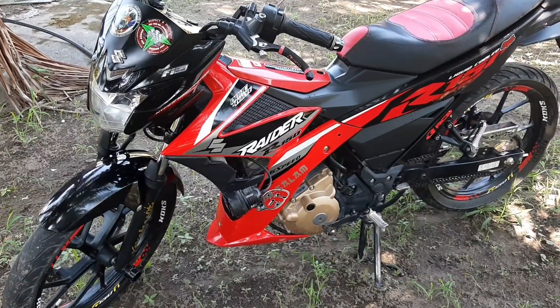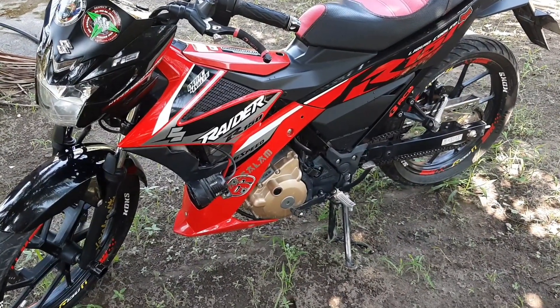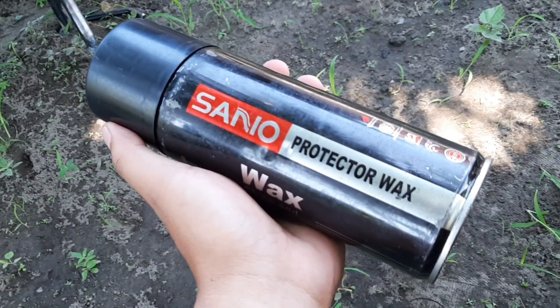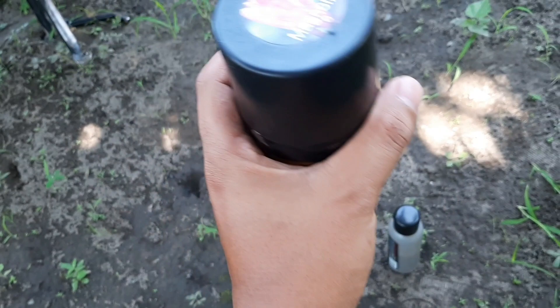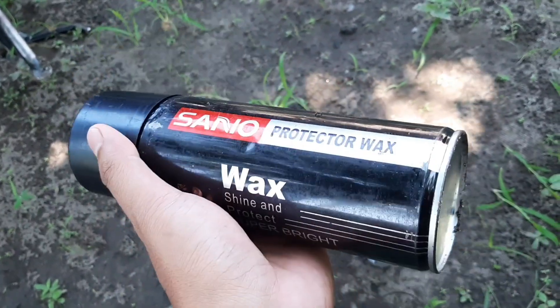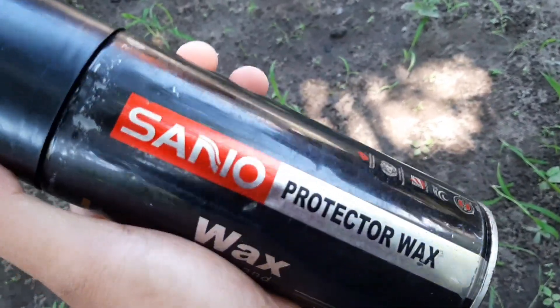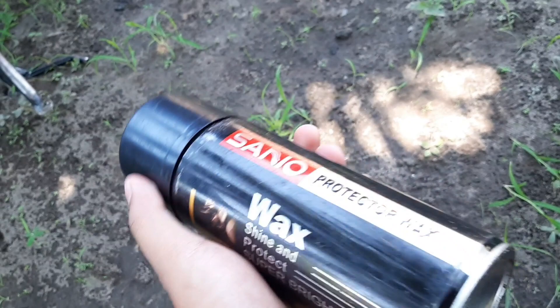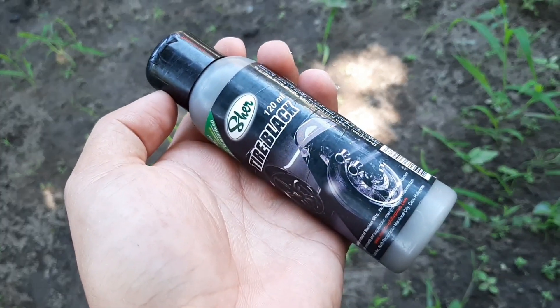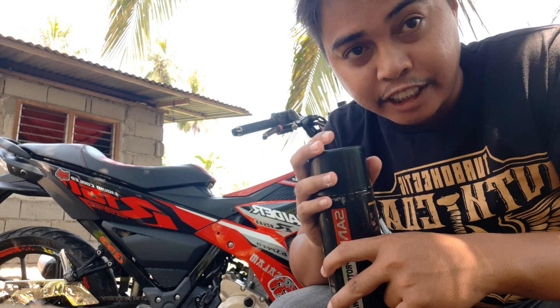Ayan, tuyo na siya mga papi. So i-apply na natin yung ginagamit natin sa fairings at saka sa tires. Ito siya ang ginagamit ko mga papi — Sano Protector Wax na Magnolia Playboard. First ko siyang nagamit 8 months ago. Pero una kong nagamit dito ay yung strawberry flavor kasi mas mabango yun. Nung bumili ako, naubusan, so ito ang nabili ko — okay lang naman, mabango rin siya. At sa tires naman is itong Cher Tire Block. So i-apply natin — i-apply muna itong Sano Protector Wax, then after that yung Cher Tire Block. Gamit itong malinis na trapo. At pag nag-a-apply tayo ng ganito mga papi, dapat sinishake natin ng mabuti.